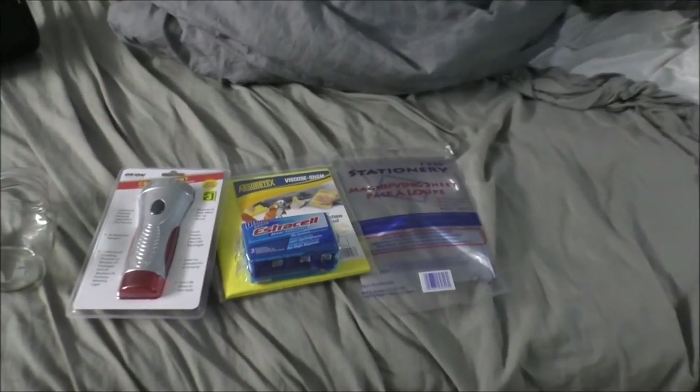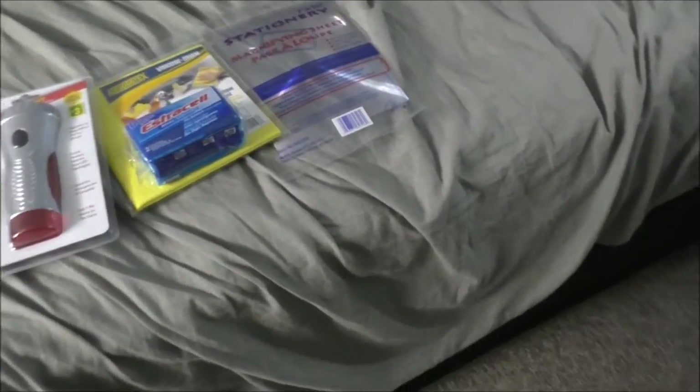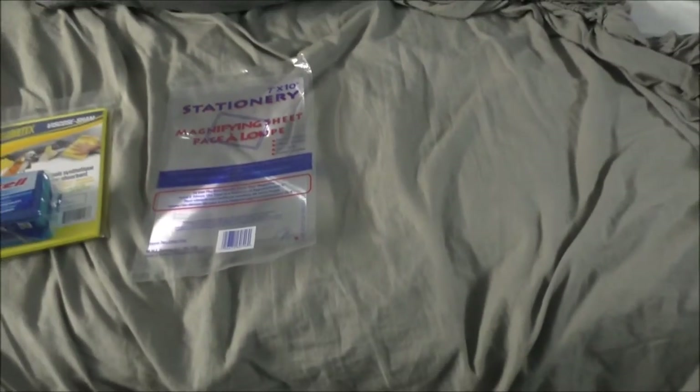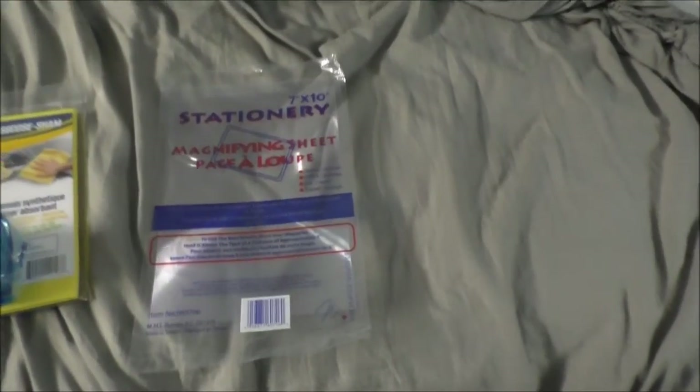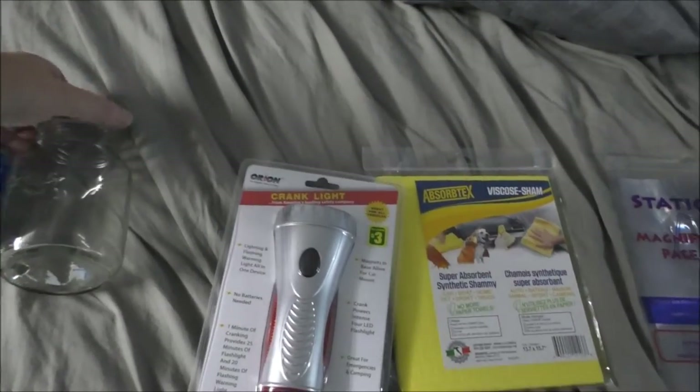Hey guys, Rob here from the off-grid tiny house - just got back from a dollar store run at Dollar Ram and Dollar Tree. First I got some prepping items: a seven by ten magnifying sheet for a buck twenty-five - the nice thing is I can cut it into smaller pieces for magnifying stuff, cuts, and slivers, and for starting fires. I also needed some Brillo pads because I got a mason jar mug that I gotta clean out - that was about a buck twenty-five. Luckily my caps actually fit because it is mason jar to mason jar.